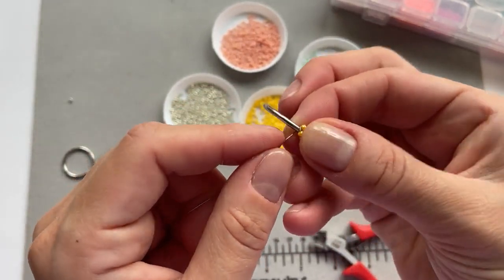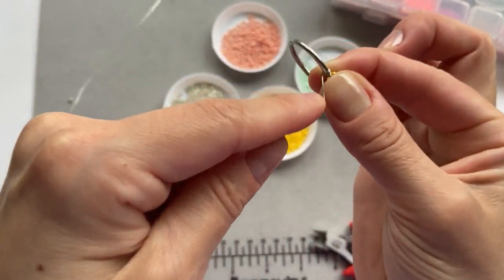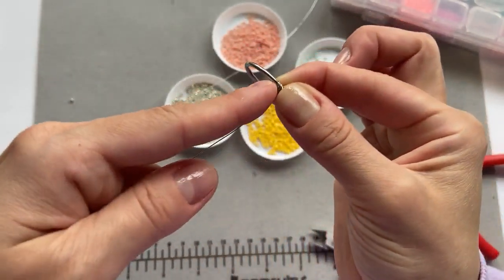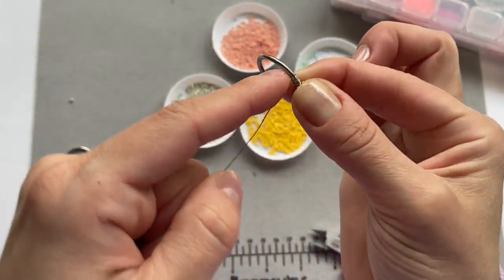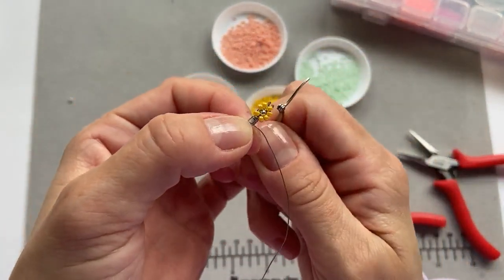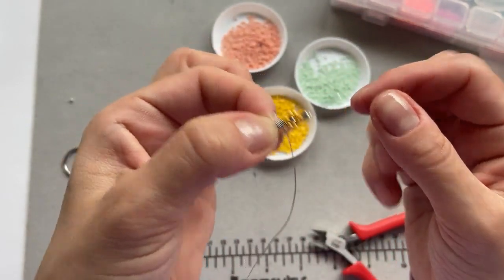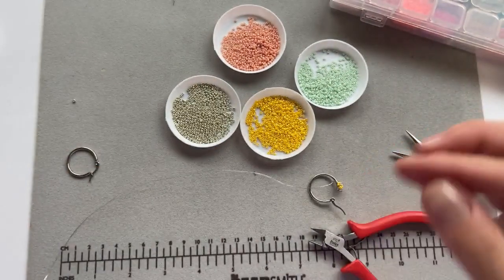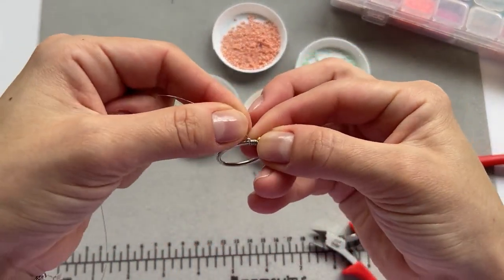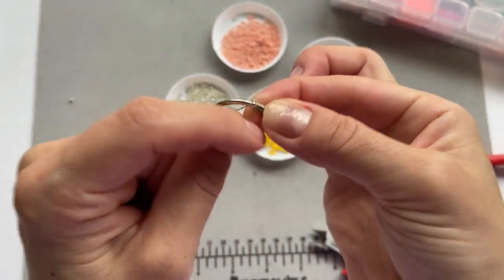Hold down the flower and wrap it around the hoop six times, just as we did in the beginning: one, two, three, four, five, and six. If it looks a tiny bit loose you can just push the wire and it will tighten up. Now take the silver bead again, put it on the wire, and wrap the wire around the hoop again — like so. That completes the first flower with its silver center bead.